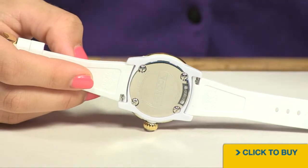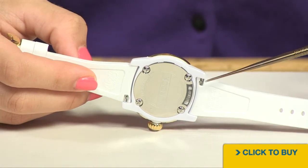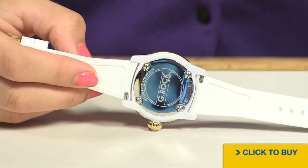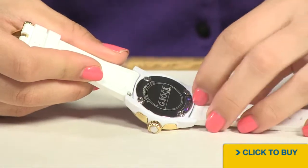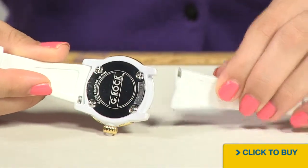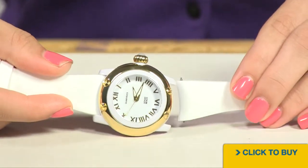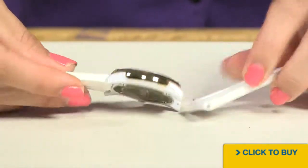Looking onto the back of your silicone strap, you'll notice you have these quick-change pins. What those pins allow you to do is actually pop out this silicone strap and replace it with another one. It's a great way to update the look of your watch very easily.